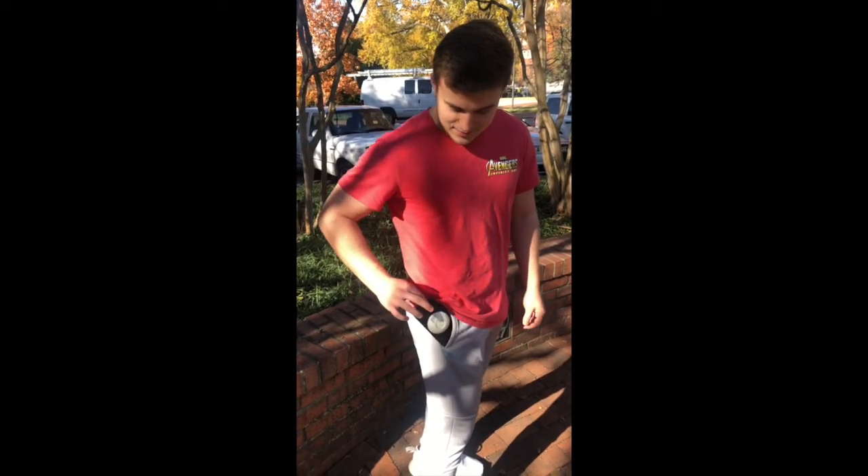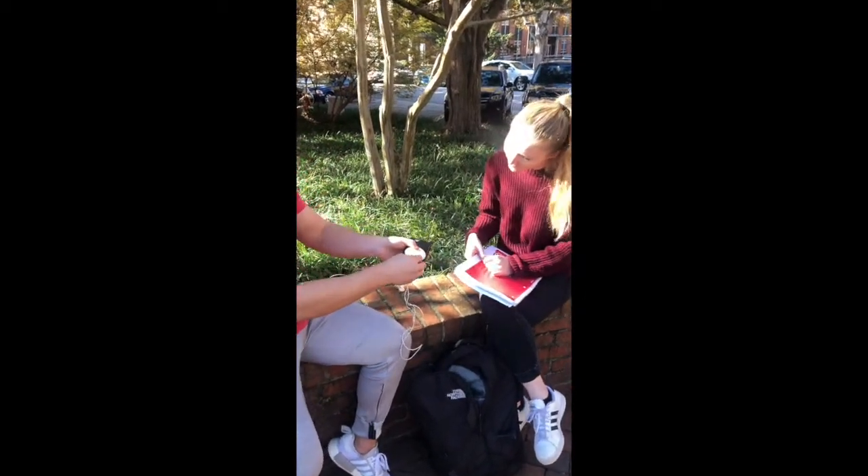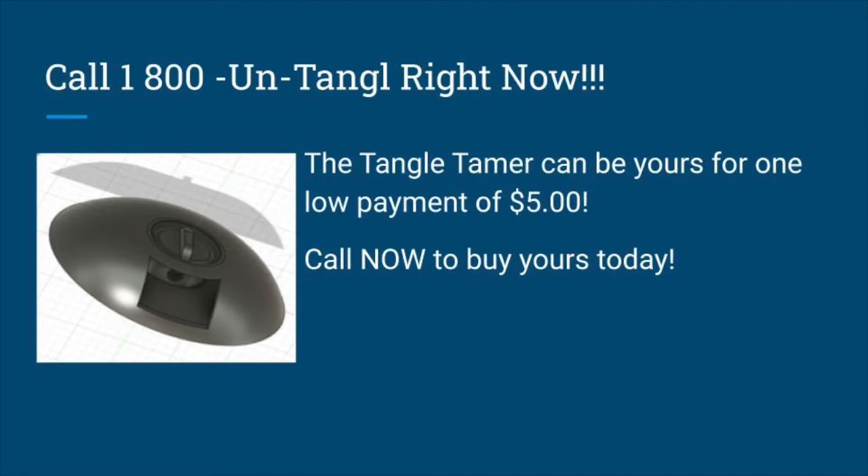The soft, round edges allow for maximum comfort, not disturbing your day-to-day use of your phone. The Tangle Tamer is revolutionary, providing people with a time-efficient case that allows you to carry it everywhere. Tangle Tamer was built to help you. Call 1-800-UNTANGLED to buy your Tangle Tamer today.